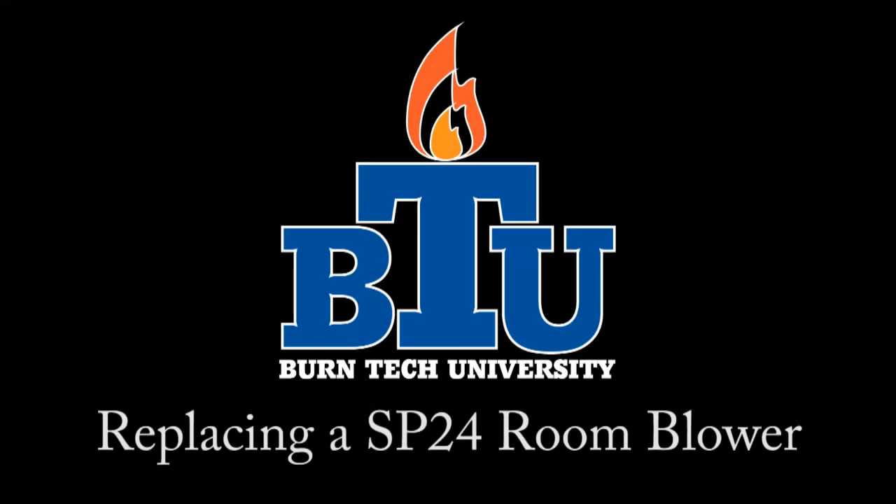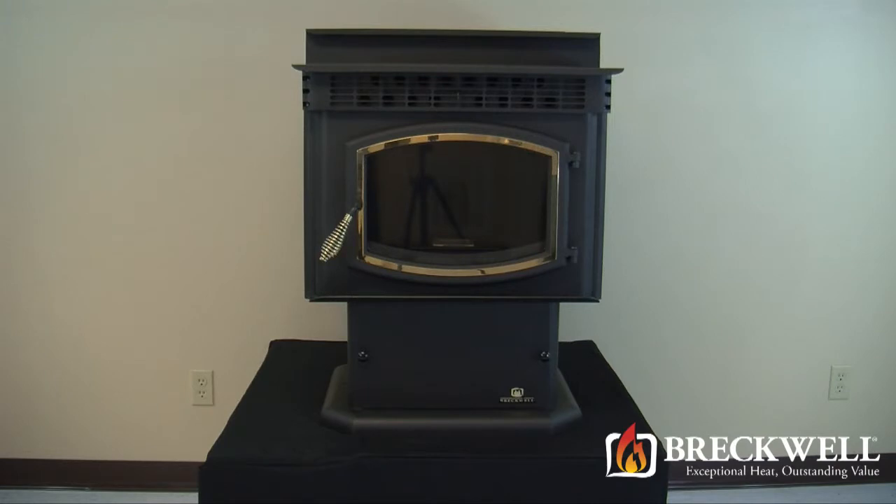Welcome to this edition of Byrne Tech University presented by Breckwell Stoves. In today's video we'll show you how to properly replace the room blower in your SP24 pellet stove.